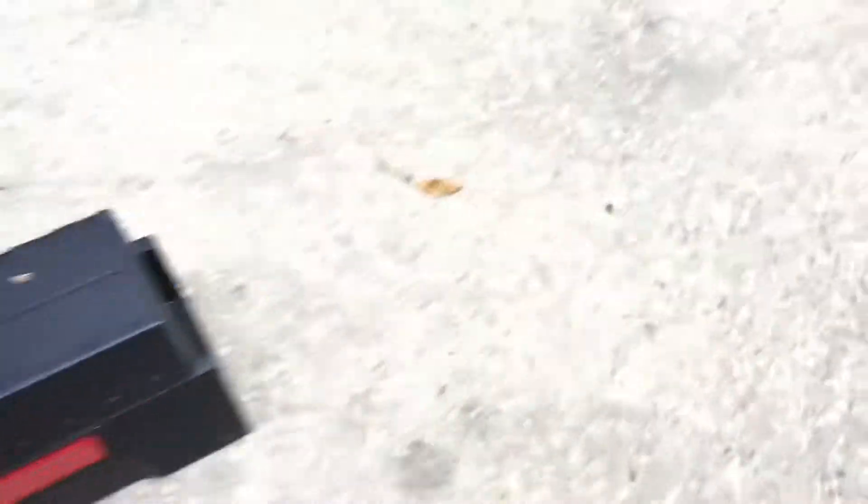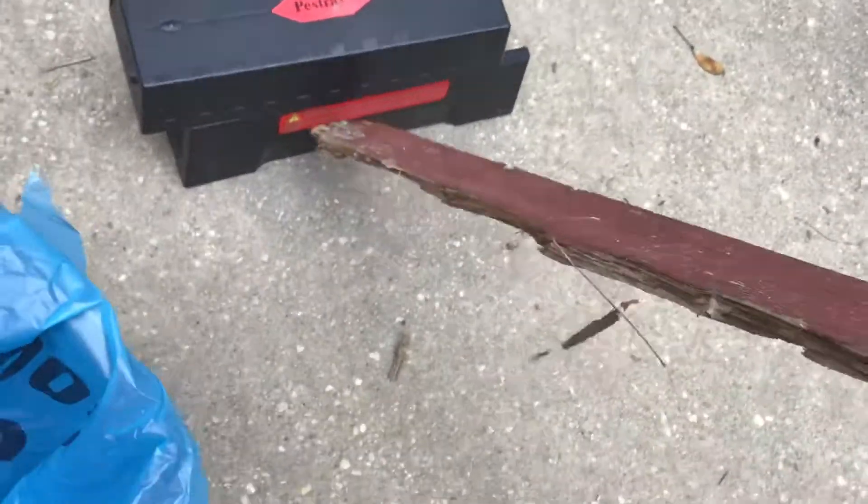What are you doing with it? Hello! So this is... alright, I'm ready. Okay, this is what is inside, guys.